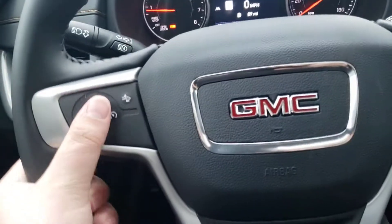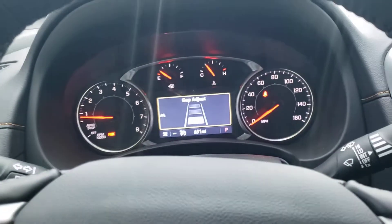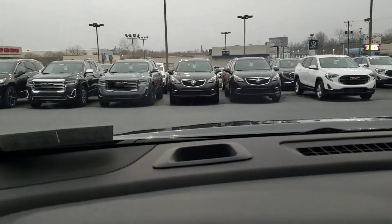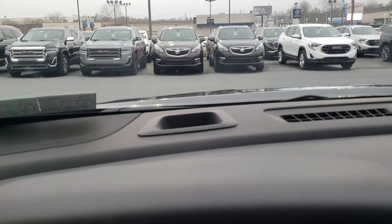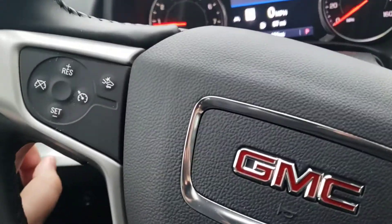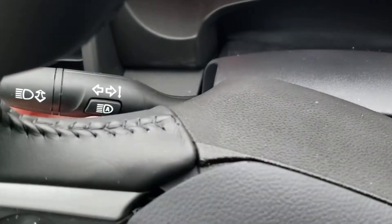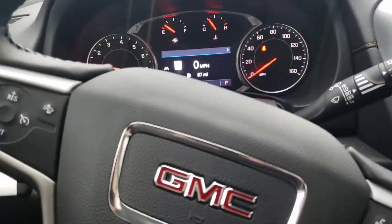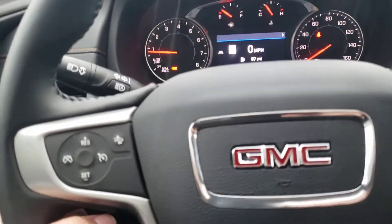Forward collision alert — that's the one where if you're driving at a high rate of speed it'll actually flash right in the windshield through that little notch right there to let you know you're getting too close. Auto high beam headlights — you just press that button, and at night time if another vehicle is coming it'll actually dim down the headlights and tail lights.